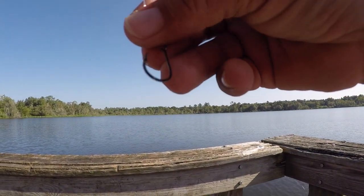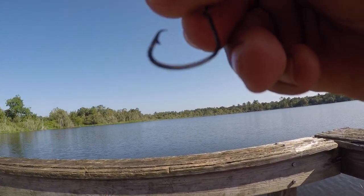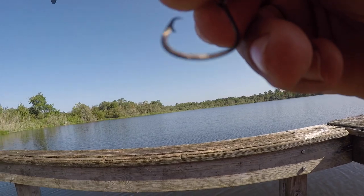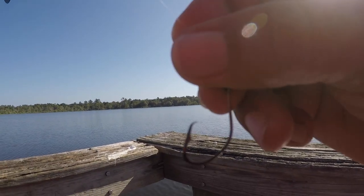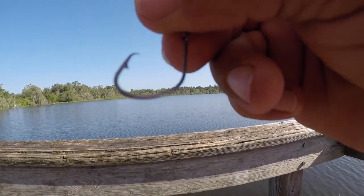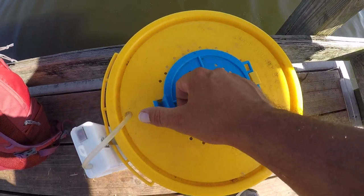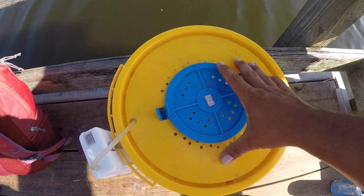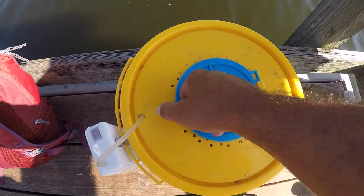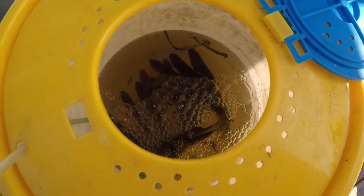I've got a circle hook on here — I figure I'm not going to have a real good hook set, so the circle hook will better my odds. I'm going to put on one of these giant wild shiners, pitch it out as far as I can, and hopefully pull in some beautiful bass today. These wild shiners are caught out of these very waters, so they're more accustomed to the environment and last quite a bit longer, but you've got to have a good bucket with a lid because they are jumpers. They are massive — you can see them down there.